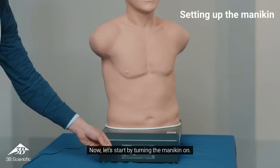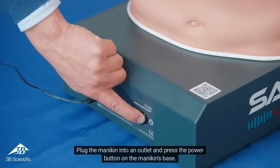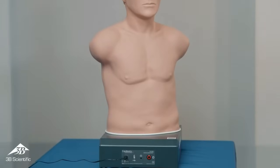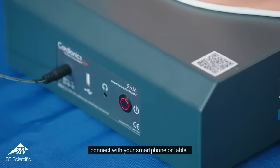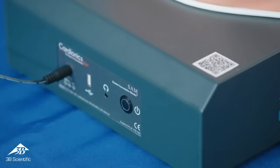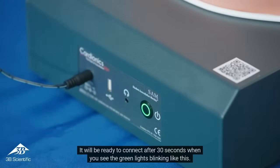Now, let's start by turning the mannequin on. Plug the mannequin into an outlet and press the power button on the mannequin's base. The power button will display a red light, and it will turn green when the mannequin is ready to connect with your smartphone or tablet. It will be ready to connect after 30 seconds when you see the green lights blinking.